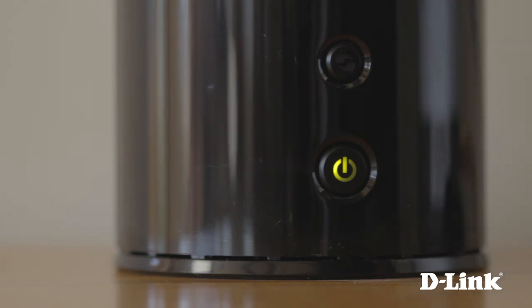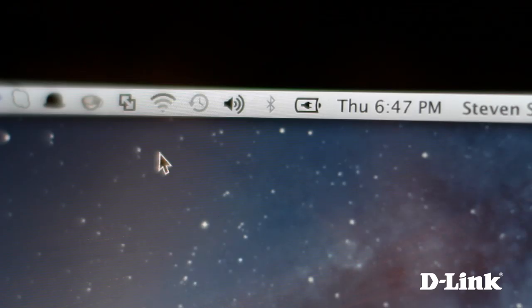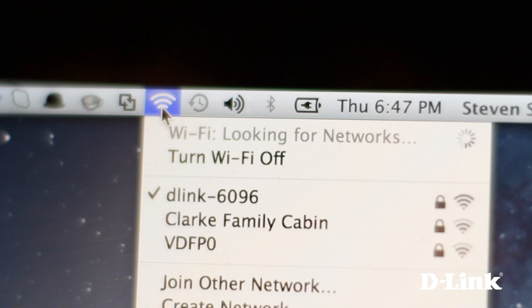Just connect your devices to the wireless network named D-Link and you're connected to the Internet. By using the same old antenna technology, you're only going to get so far improving your wireless performance. SmartBeam is something new — it targets your devices and aims a signal right at them, so you're getting the strongest and most reliable signal. Why send wireless signals every which way, when you can get a router that's truly next generation, like the Whole Home Router 1000 from D-Link.